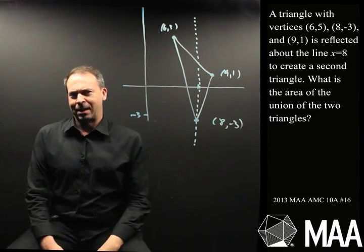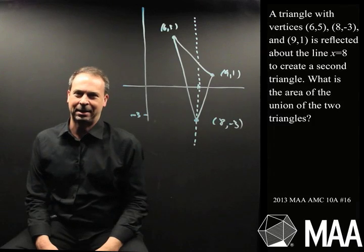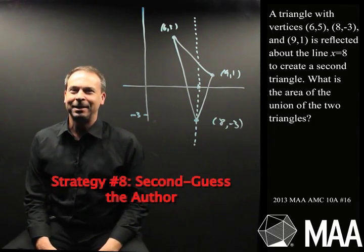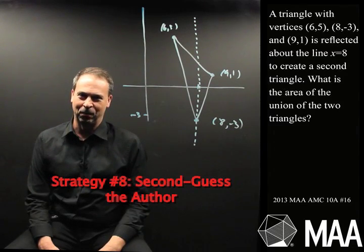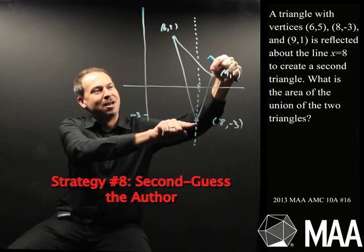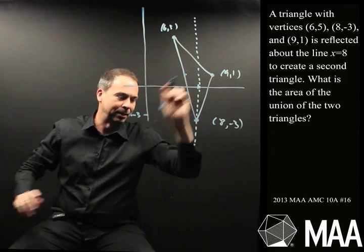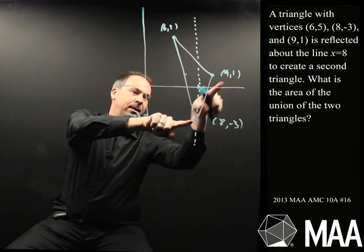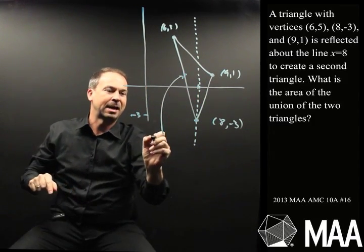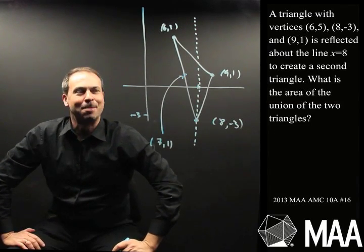At this moment, I feel like the competition writers here didn't actually want me to do a lot of nasty, grungy calculation work. I'm going to employ strategy number eight: second-guess the author. I bet when I reflect this triangle over, they've made it so it's going to be nice for me. What would be nice? It'd be so nice if (9,1) came and flipped over and landed right here. That would be the most ideal point. Since 9 is 1 up from 8, I want to go 1 down from 8 — wouldn't it be lovely if the reflection landed at (7,1)?